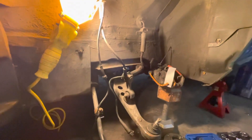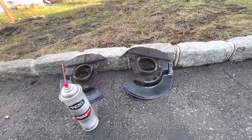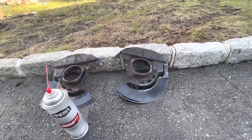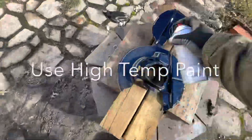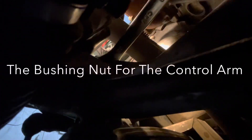Up next is the control arms. I was going to go ahead and order these brake shields, but I have since decided against that. I'm going to go ahead and clean them up and make sure they're in decent shape. One of the worst, absolute worst things to deal with right now is this.